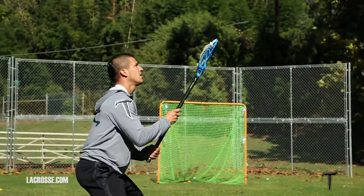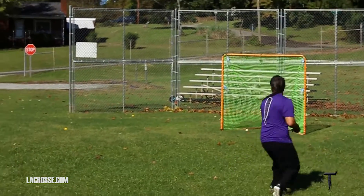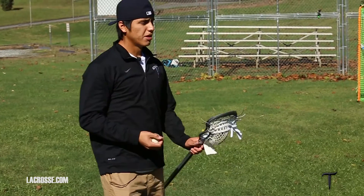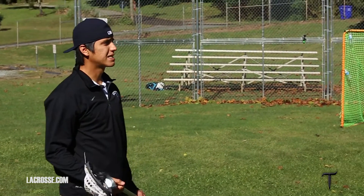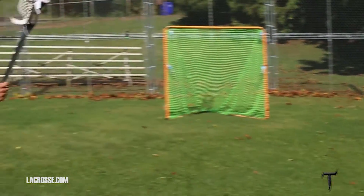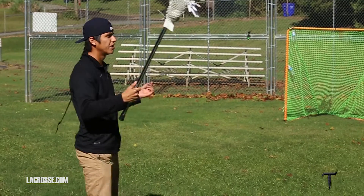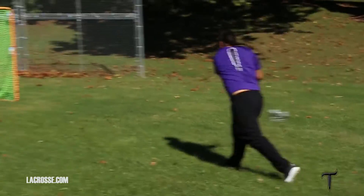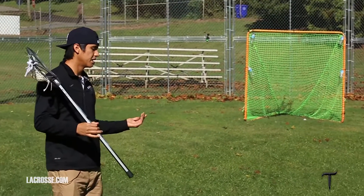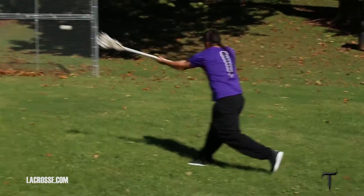The point of the drill is basically to teach yourself to set your feet before you catch the ball. What I mean by that is if I'm passing Heine the ball, he's going to — if I pass it — you want to be extended when you catch the ball. You don't want to catch the ball and then have to take two steps. You want to catch the ball and already be here, already have taken those two steps, be extended — all you should have to do is follow right through.